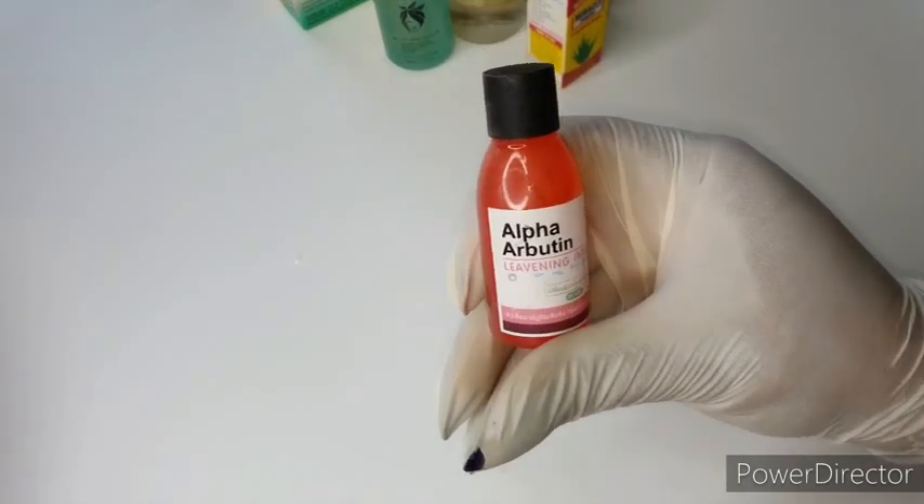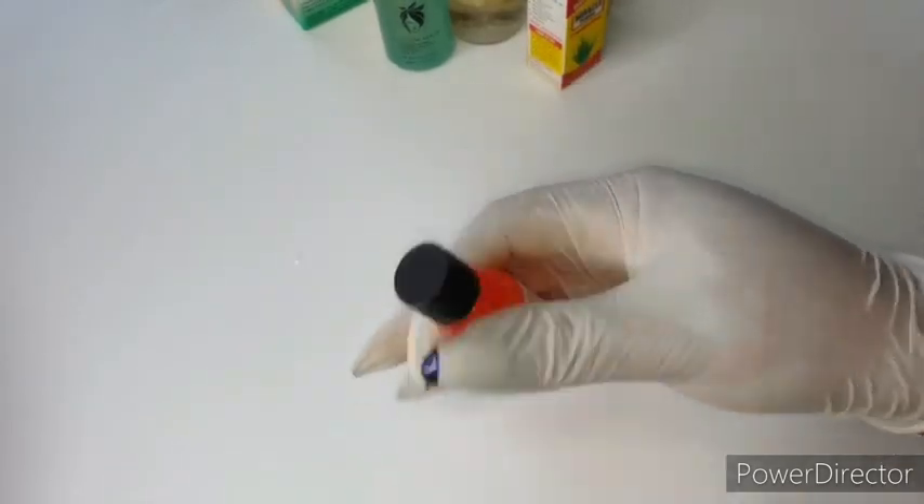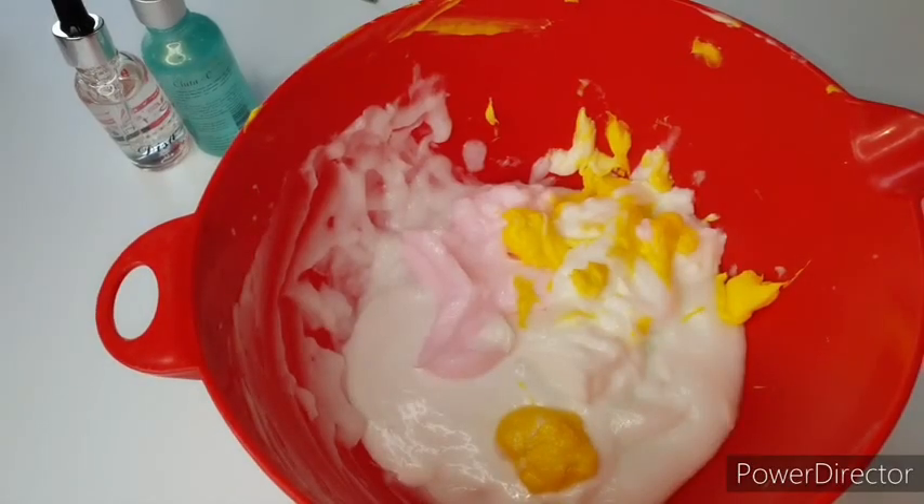The last thing I'm going to be using is my alpha arbutin serum — I already mentioned that it's a whitening serum. For those of you who want to whiten your skin without any skin issues, this recipe is going to whiten you. If you do not want to whiten your skin, please don't go near this face cream — it is a powerful face cream.